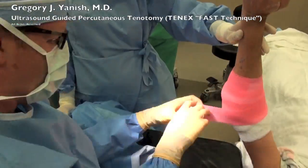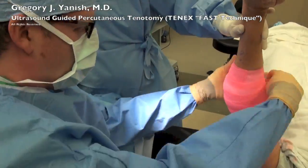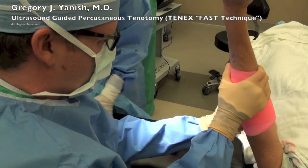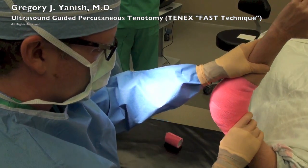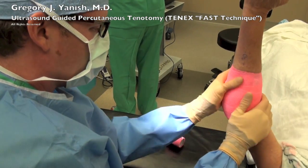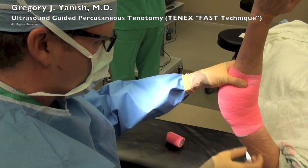This patient did extremely well and tolerated this procedure without discomfort. The patient has been instructed not to lift anything heavier than a coffee cup for the next six weeks. We'll wear this compression dressing for four to five days and we'll see the patient back in the office in six weeks' time. Thanks for watching.